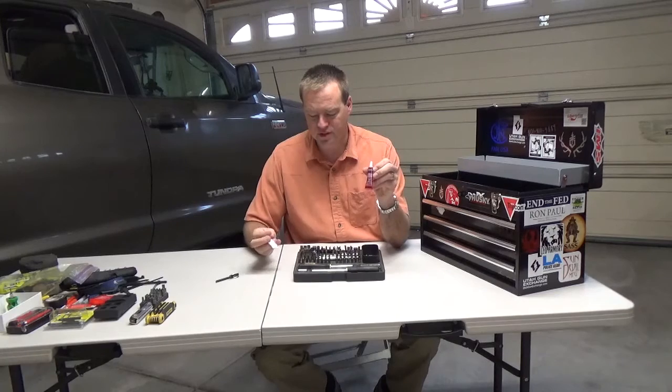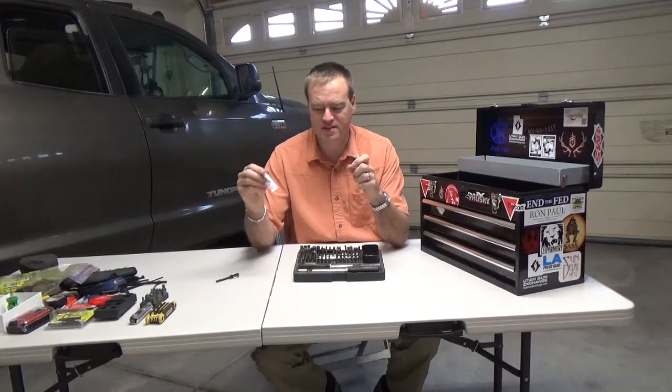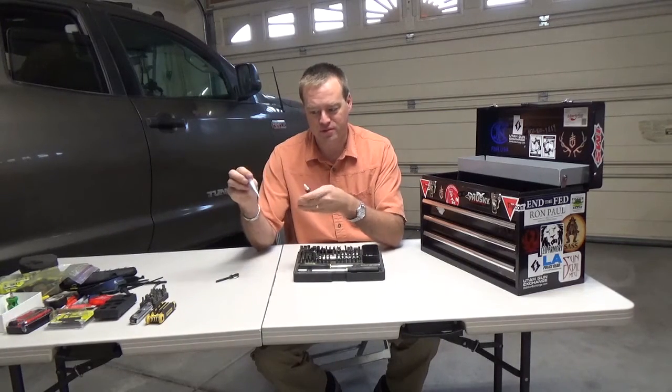Loctite blue — this is 242. And then this is just standard super glue, the Home Depot version.